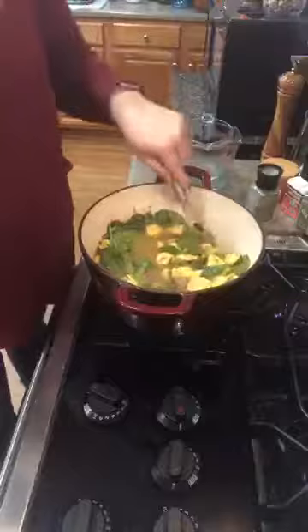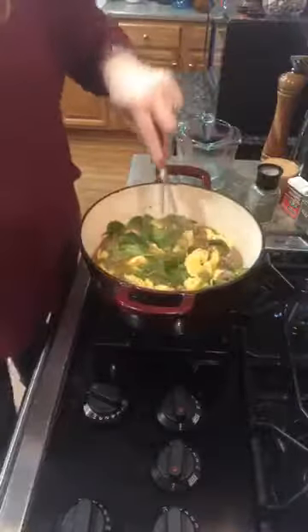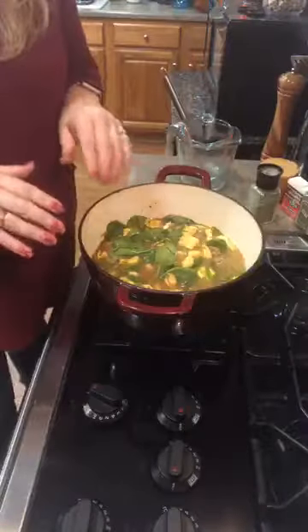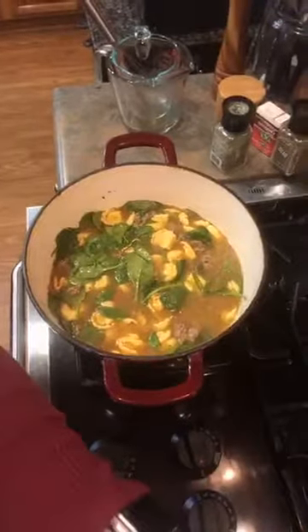So there you have it — that is our cheese tortellini and sausage soup with spinach, made with vegetable broth. I'm going to let this simmer for a little while. It's a really pretty, really good and filling soup, perfect for a cold day. A lot of soups you might think don't look very appetizing or filling, but this is a very filling soup.